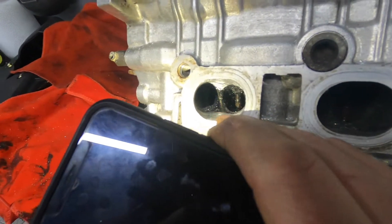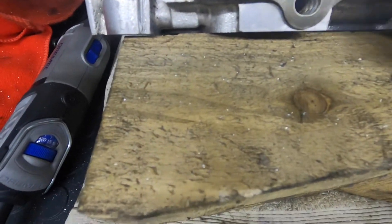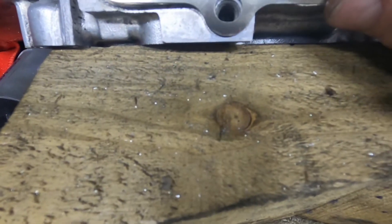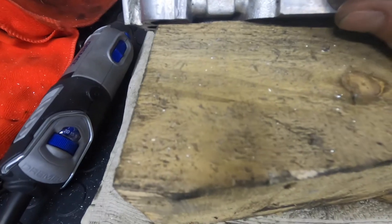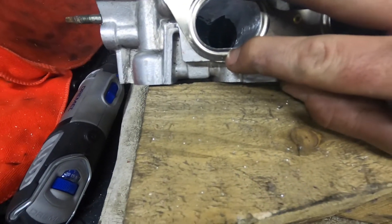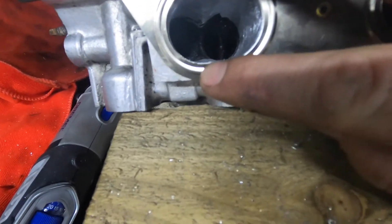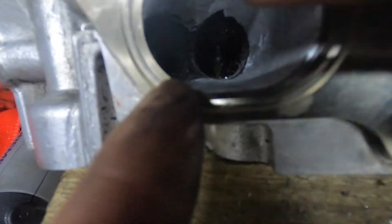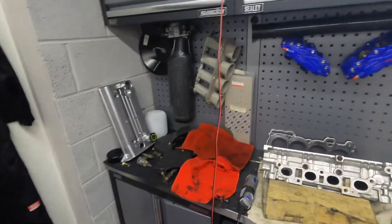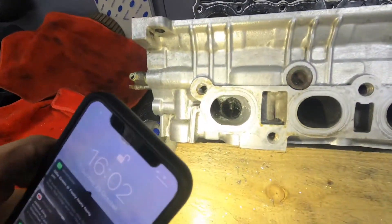I'll need to polish it using the sandpaper attachment, but so far I'm really happy with how it's coming out. If you compare it, the opening is pretty much bang on. You can see on the other ones there's a load of meat on the bottom left-hand side that all needs to come off. I'm no expert at this at all and I was a bit worried about taking it on myself, but as long as you're not taking off too much and all you're doing is smoothing it out, you are going to get gains. The battery died on me but yeah, I'm happy with what I've achieved. I'm going to get the polishing attachment and clean them up a bit.